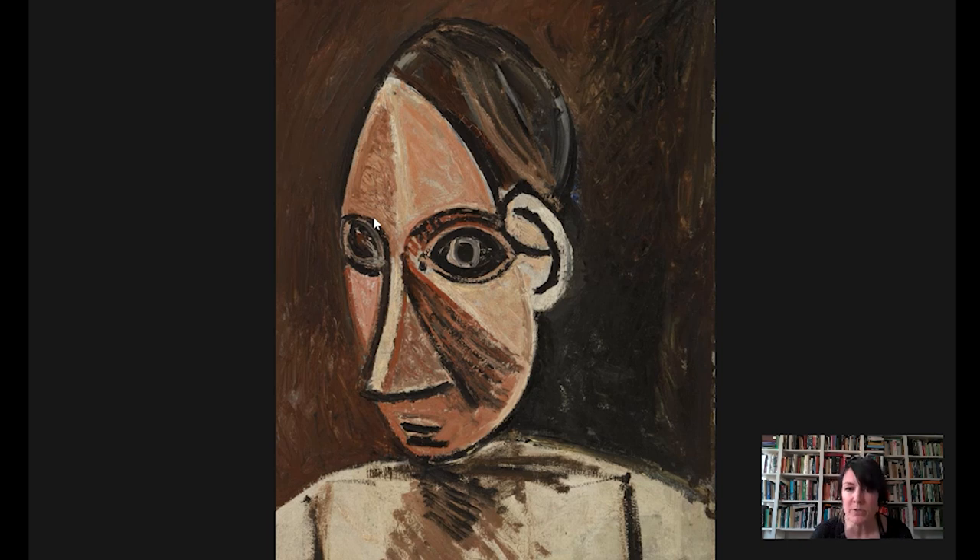Look what he does to the human face here. The eyes almost don't look human — they look hollow. The face looks kind of frozen or petrified. And just in general, the face is translated into this collection of simplified and flattened geometric forms.